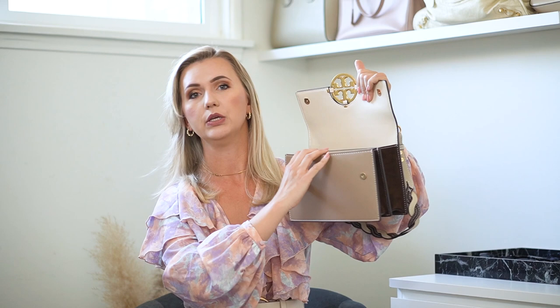We have this beautiful Tory Burch logo on the front. It has gold hardware, which I personally like and prefer. When you open it, it has two compartments. I have one pocket right here and one zipped compartment. It's a pretty spacious bag — you can put a lot of stuff in it.